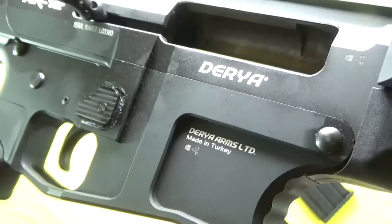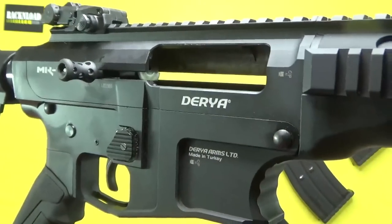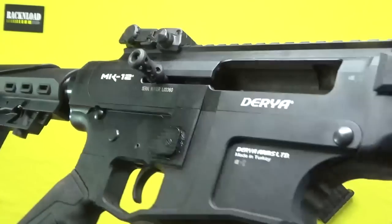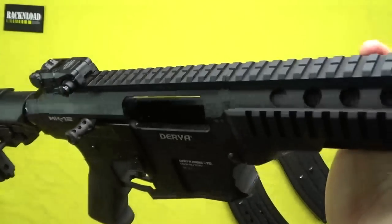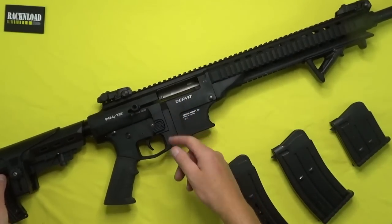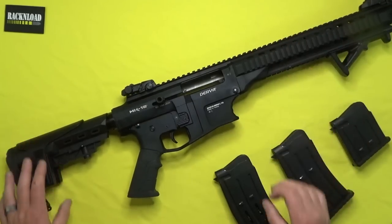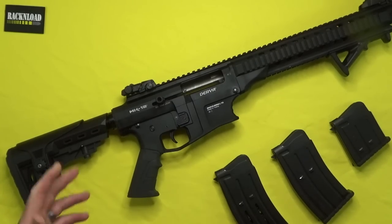Not another Turkish shotgun — box fed! Hi guys, this is Rack and Load, and this is the Derya Mark 12 box-fed shotgun. Have a look at that — pretty nice looking shotgun, as box-fed shotguns generally are. This one is a little dirty from testing. Let's throw out some specs. You know who we are and what we're about by now, so keeping the reviews coming.